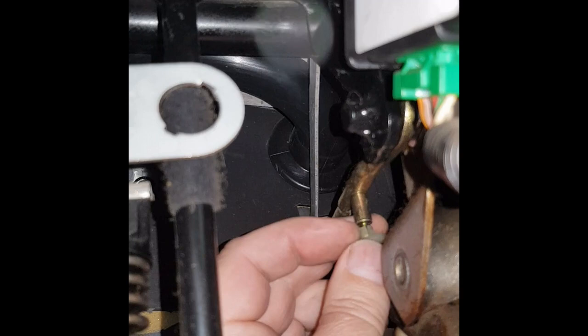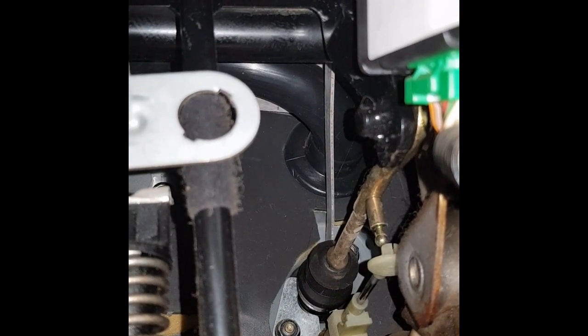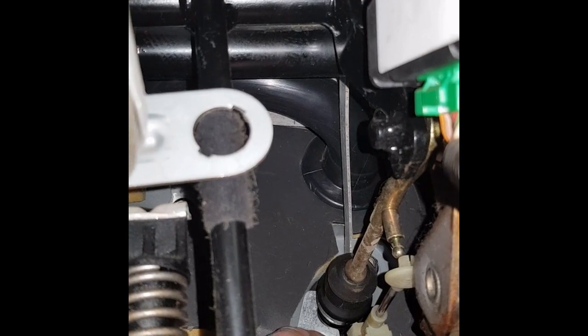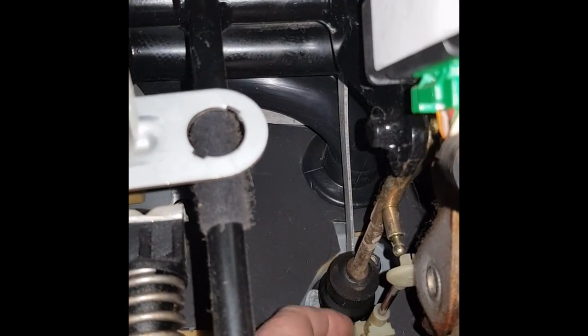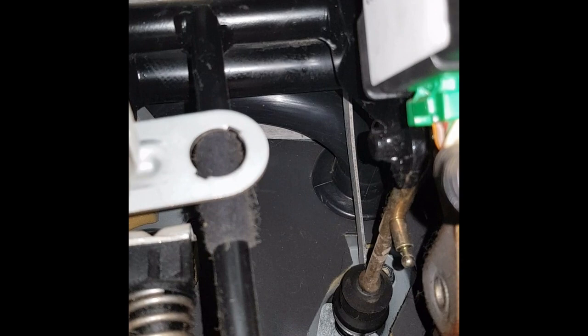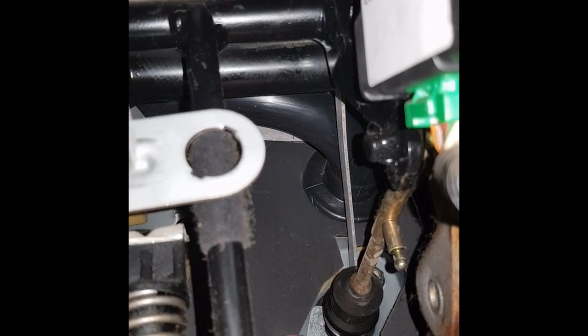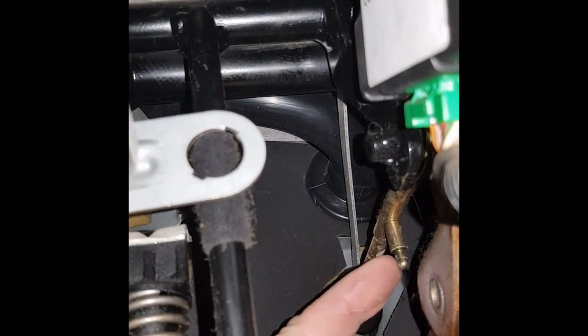It's just simply a case of pulling it down off that nipple, which is connected to the brake pedal lever there. And then another nipple at the back there — you can see it sits on there. Simple ball-cup nipple, whatever you care to call it. That's the one on the bulkhead, and that's the one on the rod.